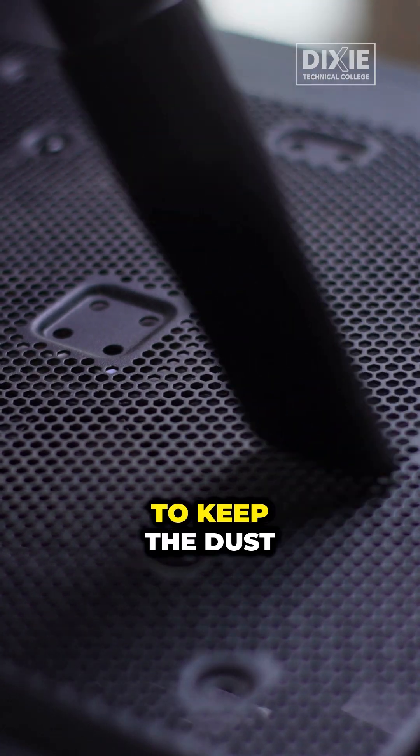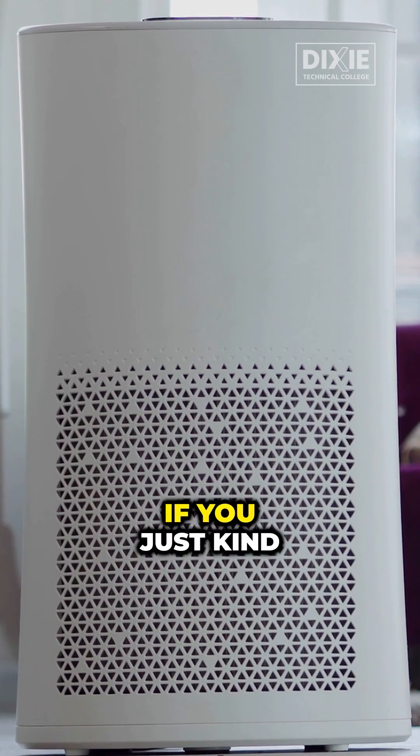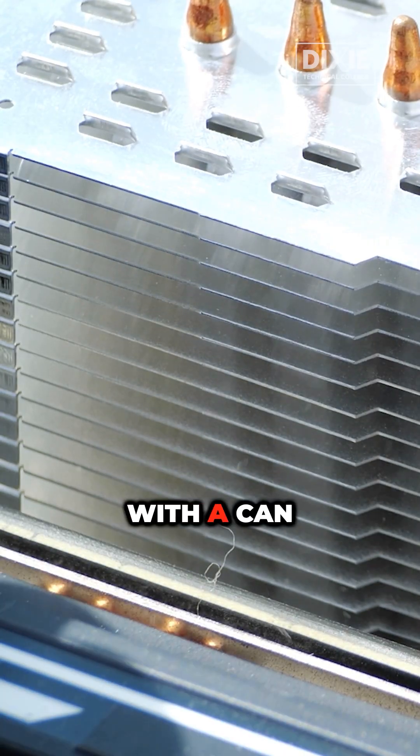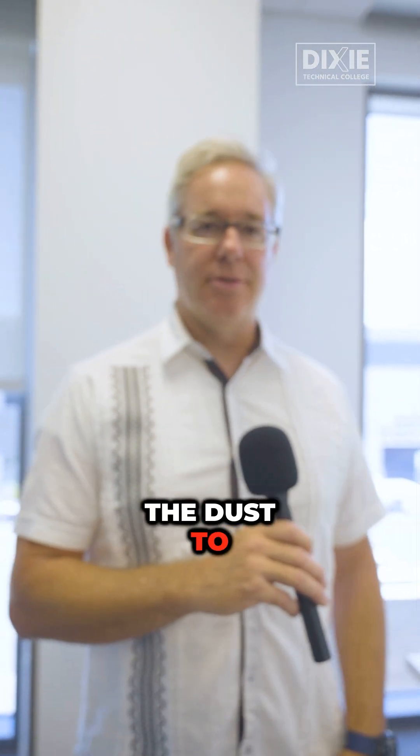If you want to keep the dust down, having a room filter is nice. But generally speaking, if you just blow things down with a can of air or wipe things down, that's really helpful to keep the dust to a minimum.